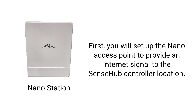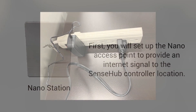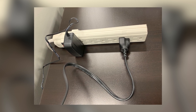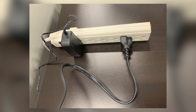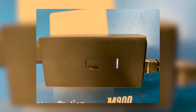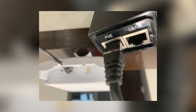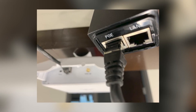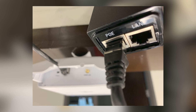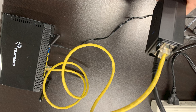First, you will set up the nano access point to provide an Internet signal to the SenseHub controller location. To begin, plug the 24V power supply of the nano access point into a 110V outlet and verify power. Once you see the LED light on, plug one of the Ethernet cables into the POE port of the power supply and the nano access point. The access point will turn on. Next, plug the second Ethernet cable into the LAN port of the power supply and any available Ethernet port in the router.